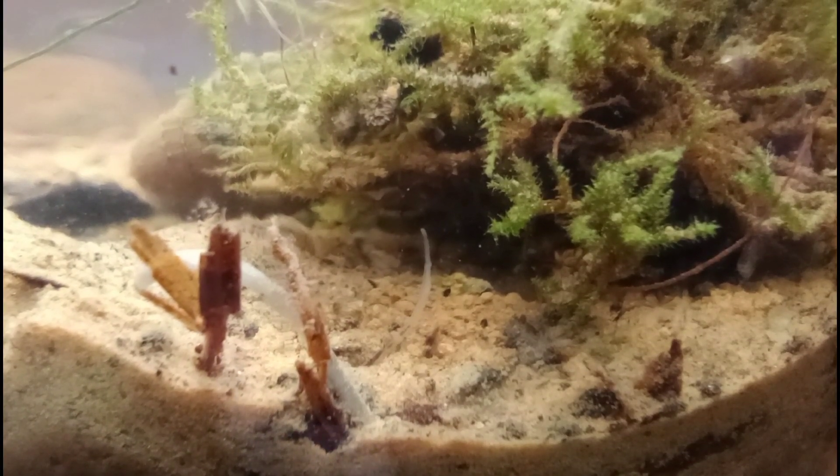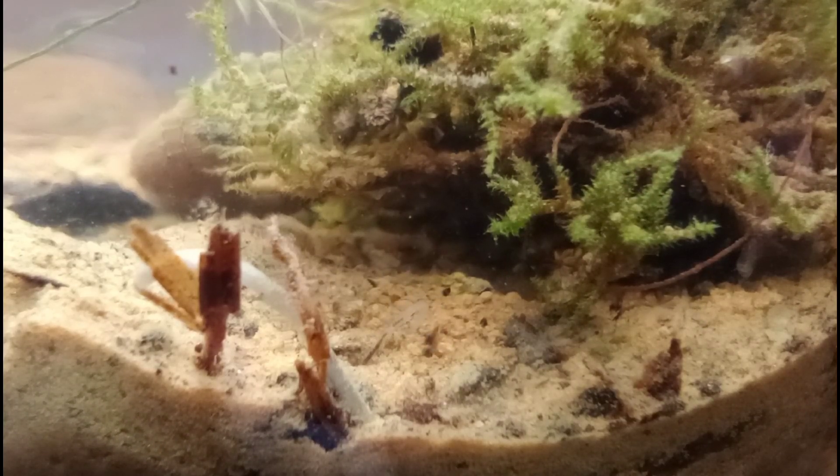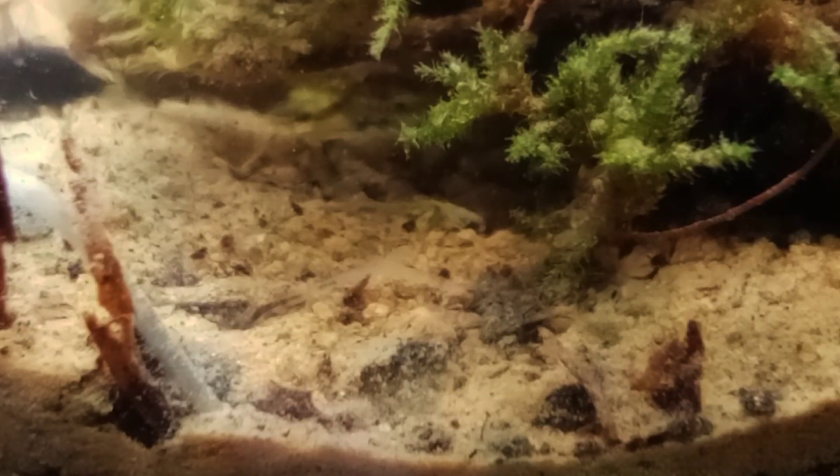Here we are one day after initial setup, and we have a new friend who has appeared. I believe this is a terrestrial worm who came in with the moss, though he might have come from one of our aquariums. We've seen these before, especially in one of the ecospheres — it's just kind of bobbing around looking for detritus, dirt, and things to digest. That's a good sign. I just hope it is a truly aquatic species and can survive in this jar.